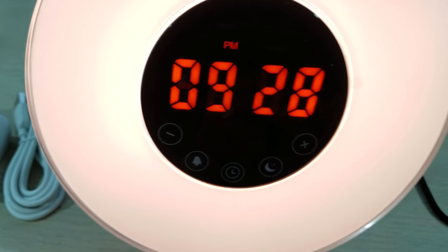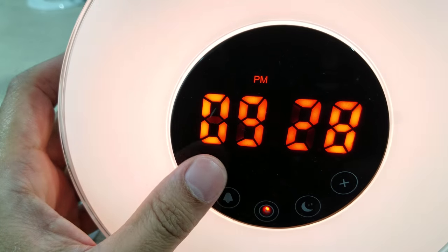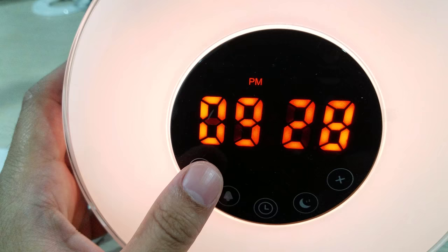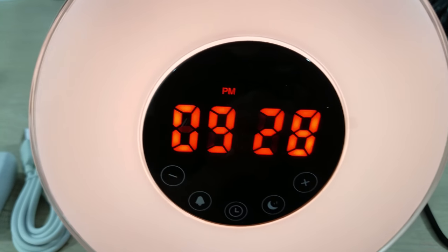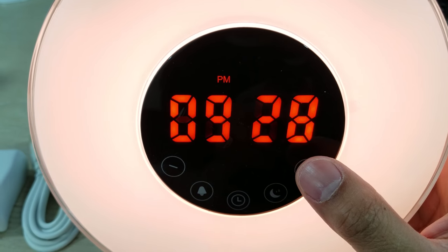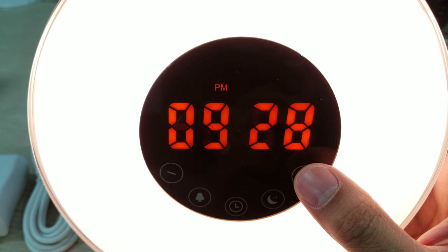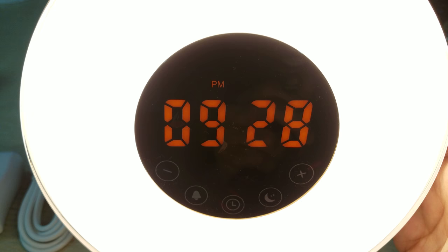It's pretty dim already. As you can see when this is lighting up, this is pretty much as dim as it's going to get. There are ten brightness stages going up: two, three, four, five, six, seven, eight, nine, ten — you can see it's getting a lot brighter.